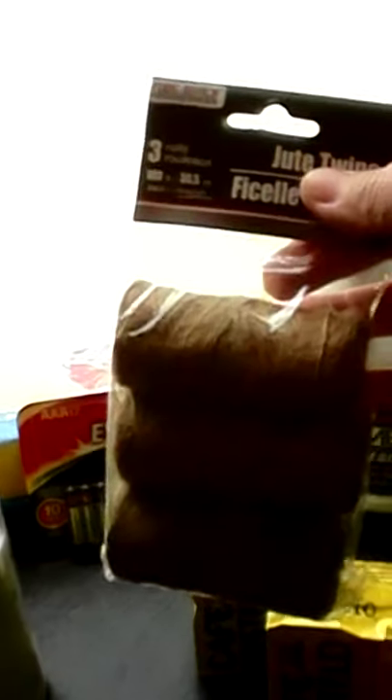I picked up a package of jute twine — I know my lighting is awful — jute twine for a dollar. Also we got a gallon of bleach for a dollar.